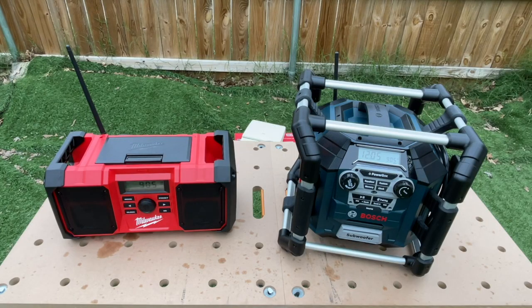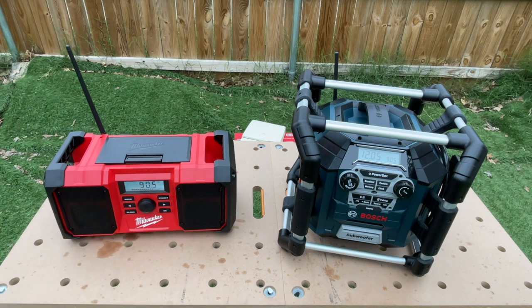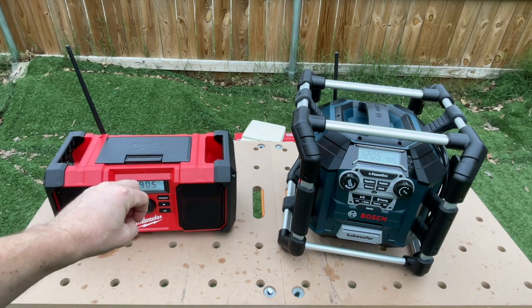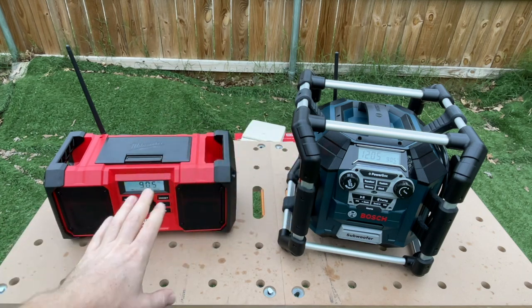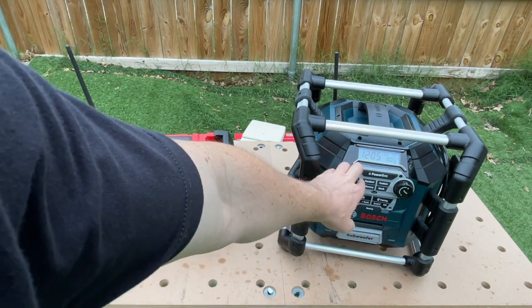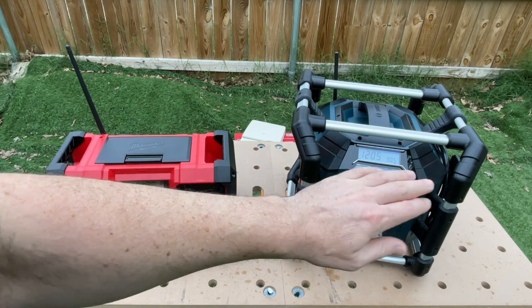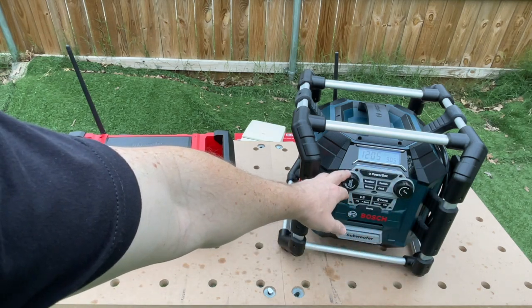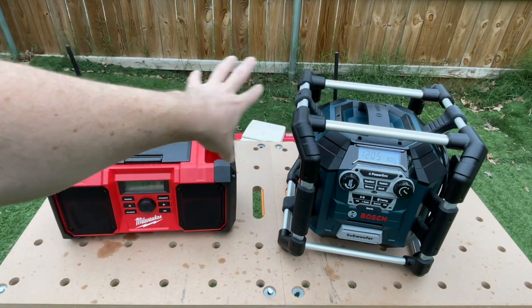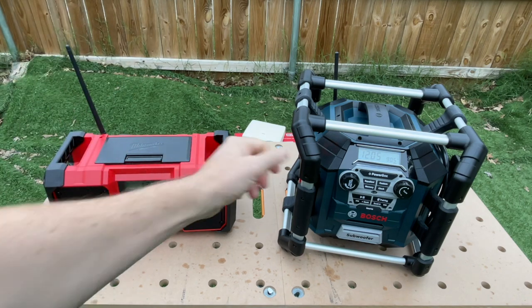With both radios on the same station, the Milwaukee reception is absolutely amazing and clear — no static whatsoever on the 90.5 station. The Bosch, on the other hand, has a slight background static; it's low but it's there — not as clean a reception. We'll give it to the Milwaukee for having the bigger antenna and superior reception accuracy.